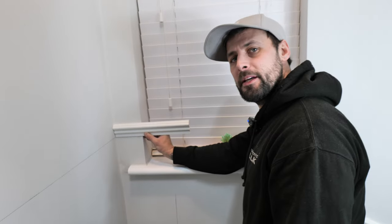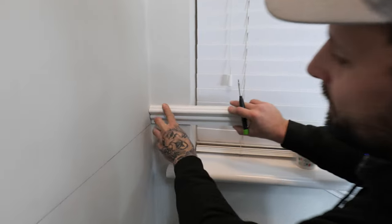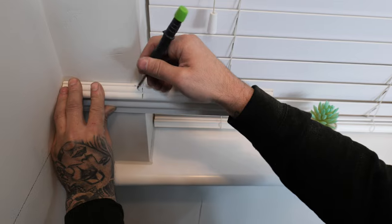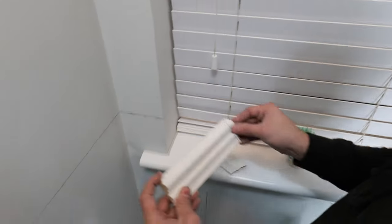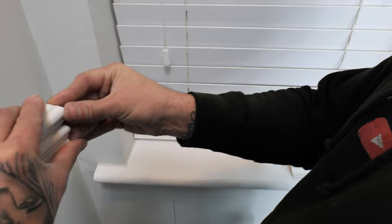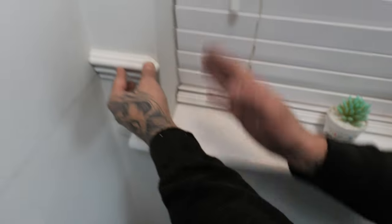One of the last tips: when you come to somewhere you're going to terminate your dado rail, you don't have to return it. Get your piece, pop it into the corner, and mark where it's going to finish — then cut it back at 45 degrees. You should end up with a 45-back cut. Then cut the opposite 45 off the scrap to keep a tiny little piece, and that sits on the end to give you a nice little detail, rather than a rough raw edge.